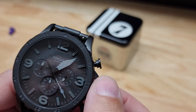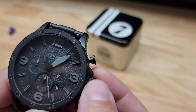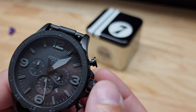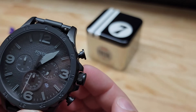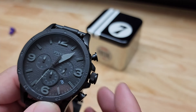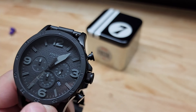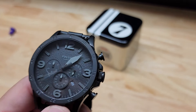Once I get back to 28, I'll show you setting the time and how far over you have to pull for that. We really don't want to pass our date because otherwise we're doing the whole thing all over again. There we go, back at 28. Then you pull it out even further and now we're setting the time. So just remember: the first step out is your date, the second step out is your time.